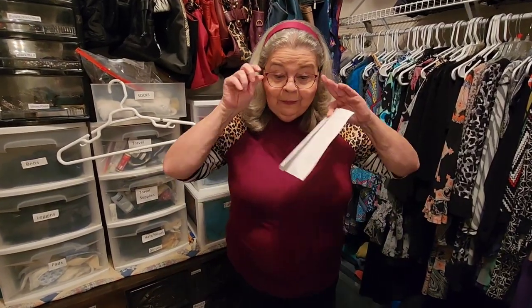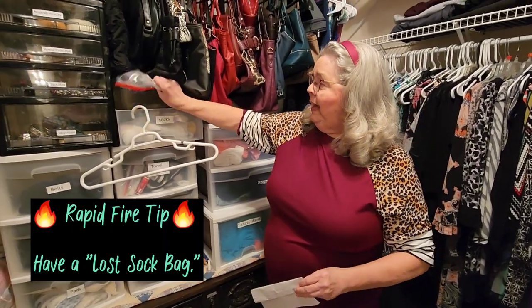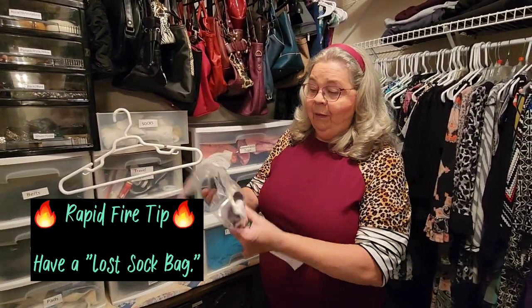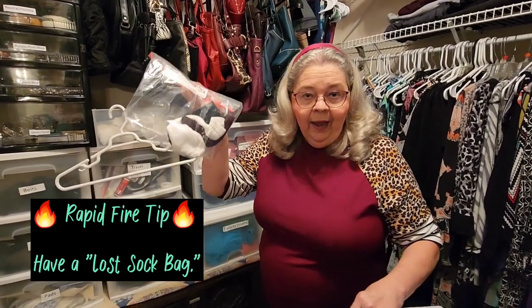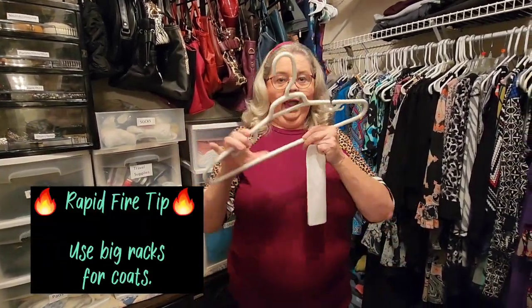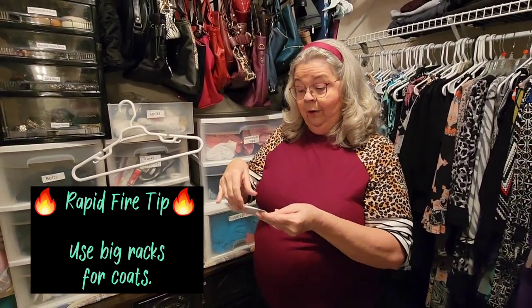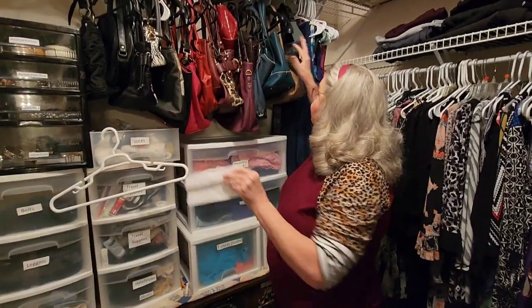I've given you five organization tips to get your closet in tip-top shape. Now I'm going to give you just a few rapid-fire tips. In my sock drawer I keep a lost sock bag — I put single socks in here and look in it when I've got a stray sock. I use some big sturdy racks for holding my coats, because those lighter ones seem to break. And here's one of my favorite tips right here.